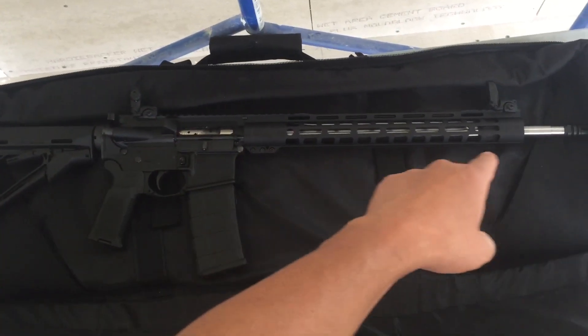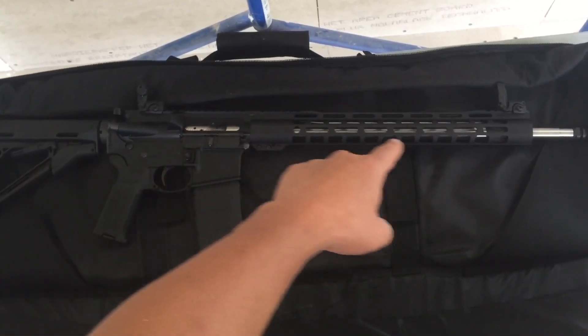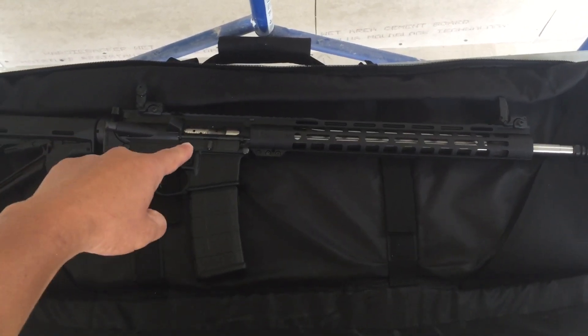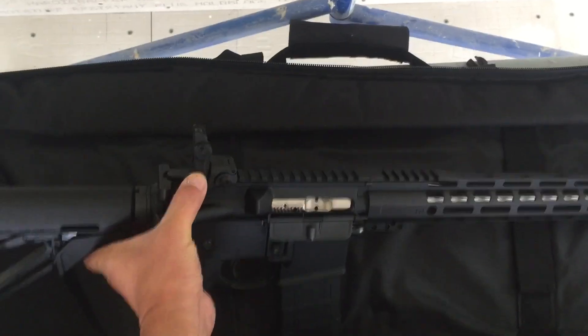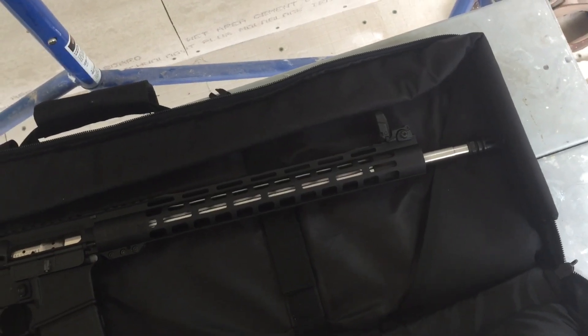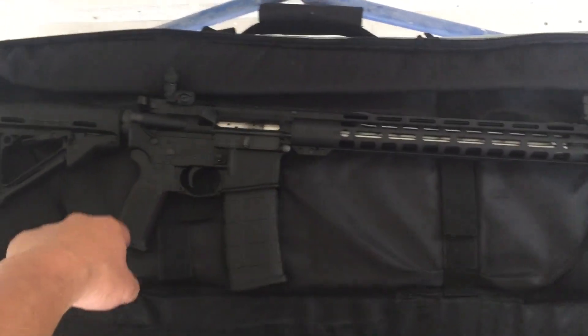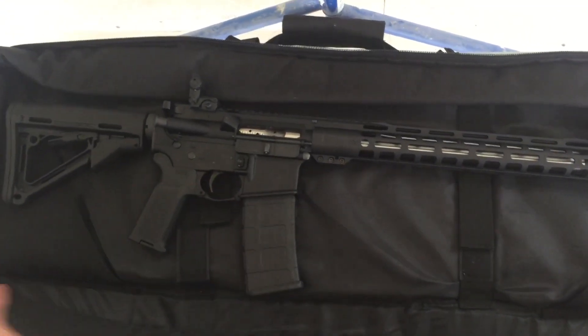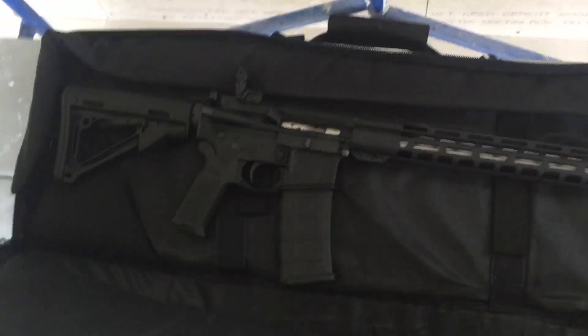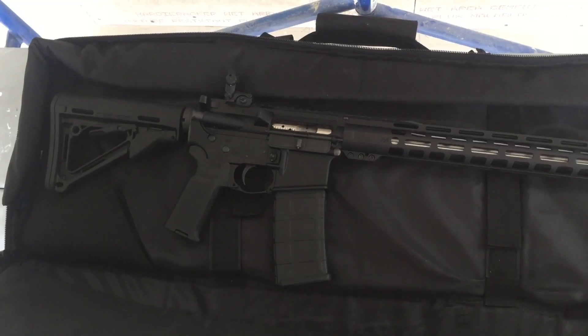This particular upper is a stainless steel variety with a stainless steel bolt. It came with Magpul flip-up sights, which I thought was great — not the best on the market, but for a $300 upper and a $100 lower, that's $400 plus tax and shipping — let's call it $450. That's still a bargain.